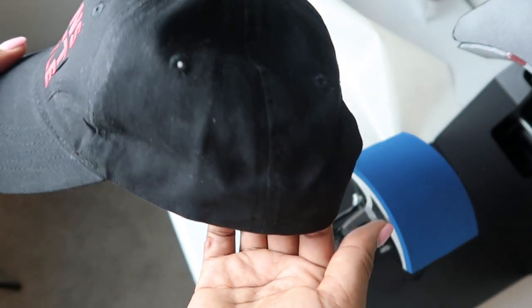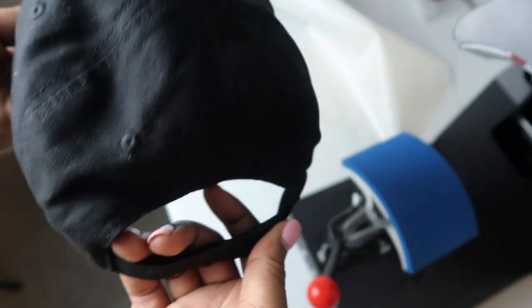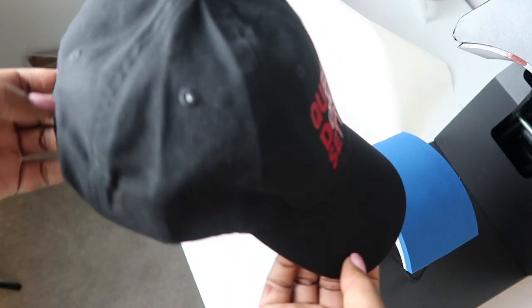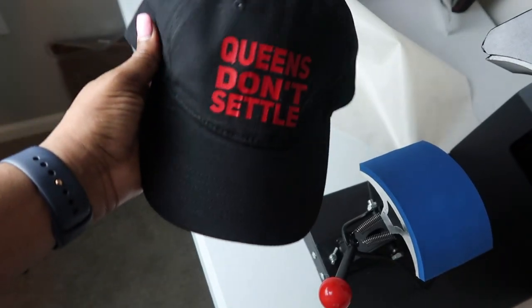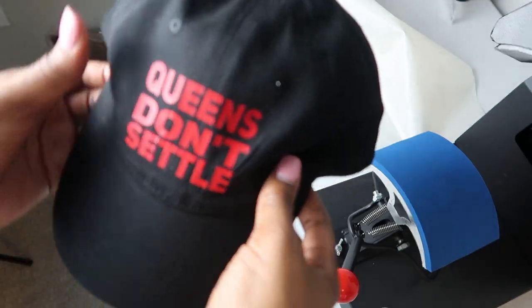Here is the finished product. You can always use a lint roller just to make sure you get all the lint off, but it's an unstructured cap so there's not much support in it — it is going to be a little flimsy. But there you have it, y'all. That is how you use the most affordable hat press if you want to start a hat business or expand your current business to grow your shop.